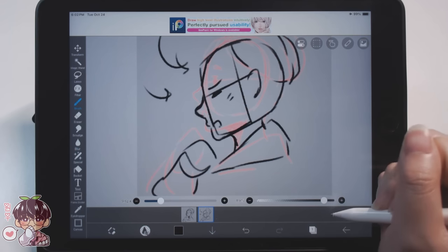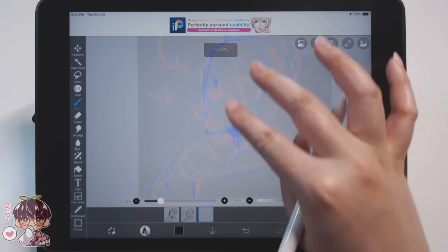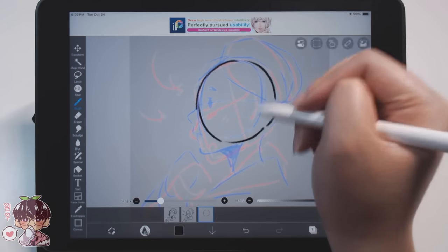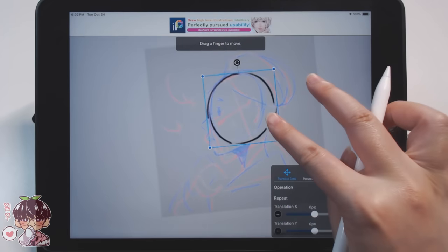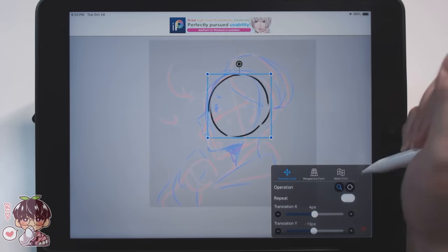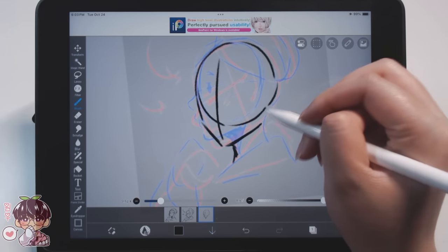I'm going to preface this by saying I'm not very well versed in animation - I just dabble here and there, and I feel like it's going to show a lot in today's process. Do bear with me; I'm not very proficient with it and I'm just going to try to do my best with what I know at the moment.